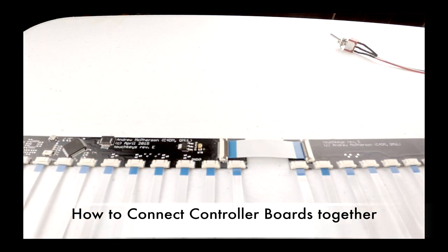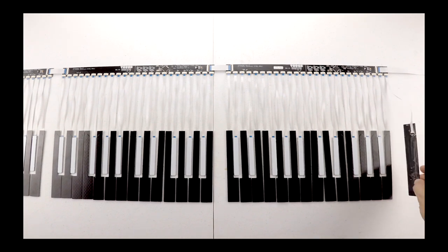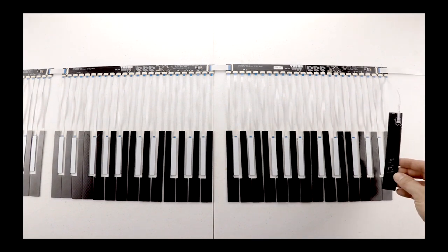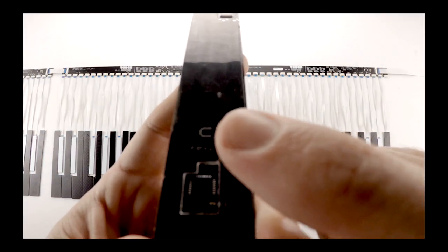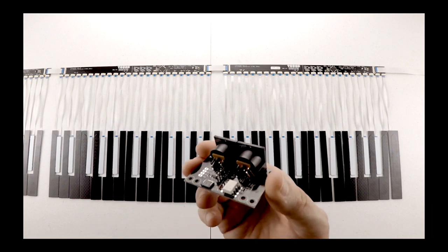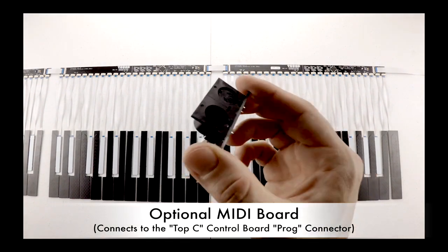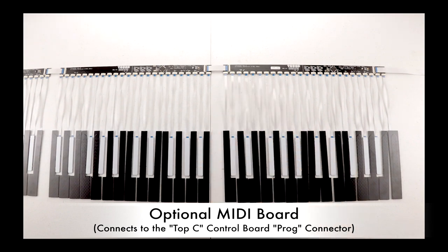There are 61 TouchKey sensors, which are labeled on the back side and inserted into the control boards chromatically, with exception to the high C, which is labeled with an apostrophe above the C, and is the last key to connect to the TOP-C control board. In this installation, I will also be installing the optional MIDI control board, which will allow you to control other MIDI devices without the need of a computer.